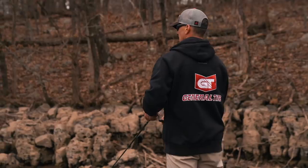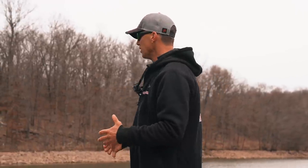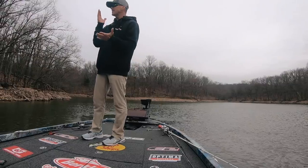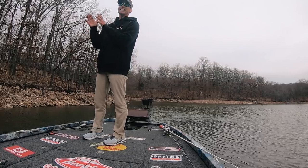Hey guys, my name is Edwin Evers. I'm super fortunate that I've been able to fish for the last 20 years. We're out here, it's pre-spawn, the first of March, and I want to give you a little bit of what goes through my brain when I'm thinking about pre-spawn — just pre-spawn 101 basics, generally what I look for and what has worked for me over the last 20 years. One thing about pre-spawn: they change weekly, daily, and even hourly, so always keep that in mind.